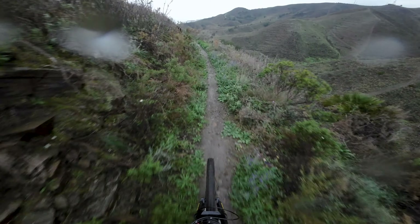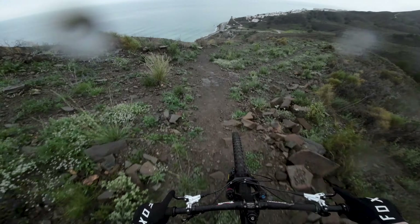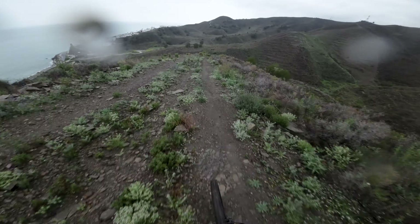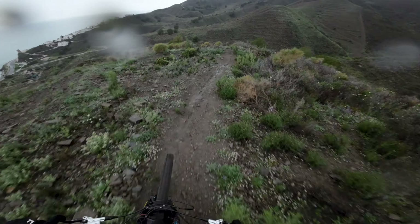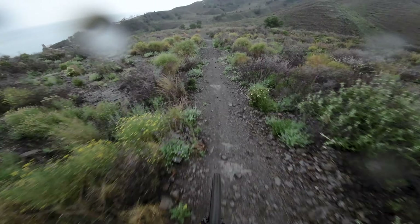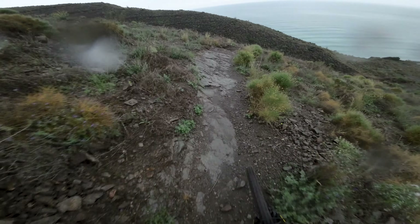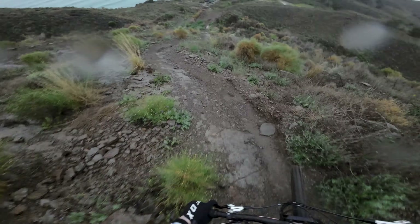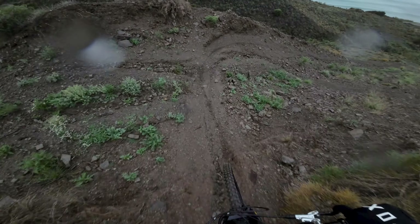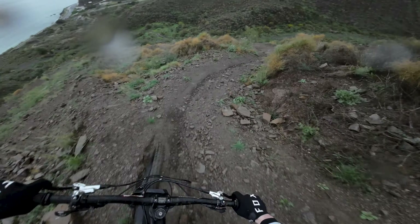Just a flat pedal section, pretty physical. In here it will become a bit steeper just up ahead. There we go, here we go — oh my god. Pay attention, sharp corner right, here we get a gnarly drop.